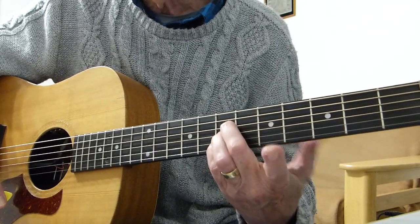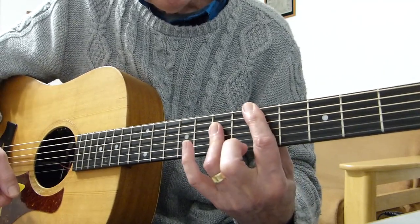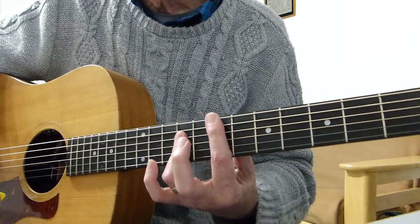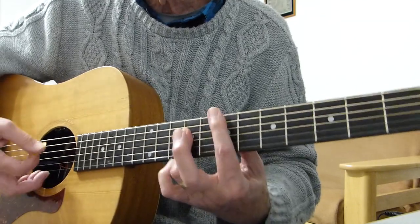You can play it like that using three fingers, but most people play it like that. The E chord is exactly the same shape as the D chord, but it's played with the bar on the seventh fret and barring with the third finger on the ninth fret.